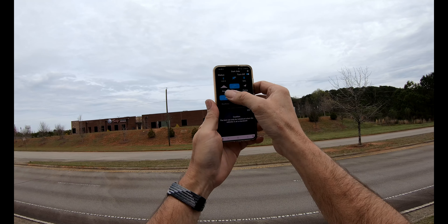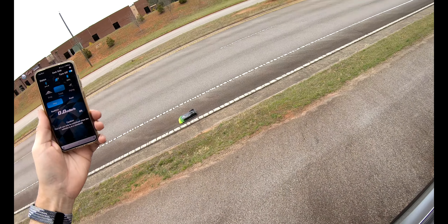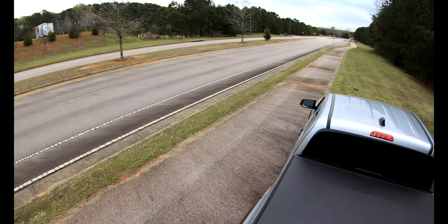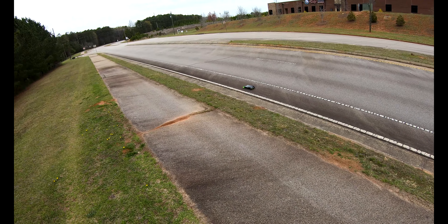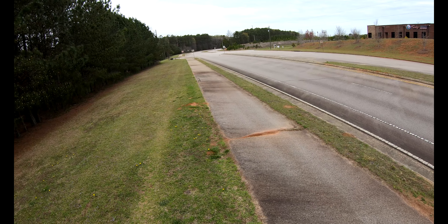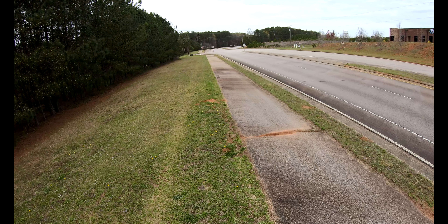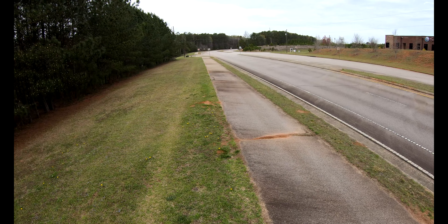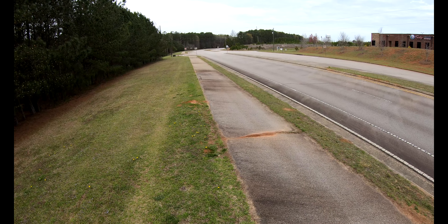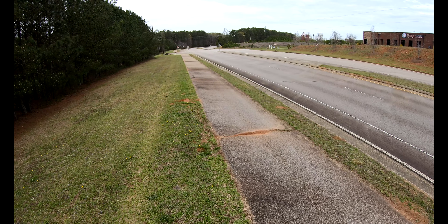All right guys, got the Dragnalo DR1S out, running 4S in it today. Pollen is really bad right now — the car is like covered in pollen. It's that time of year. We're running quite a bit lately, so I haven't been able to get runs in whenever I can in between the weather, or at the mercy of the weather, that's for sure.